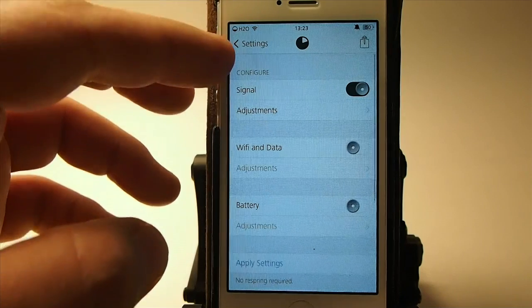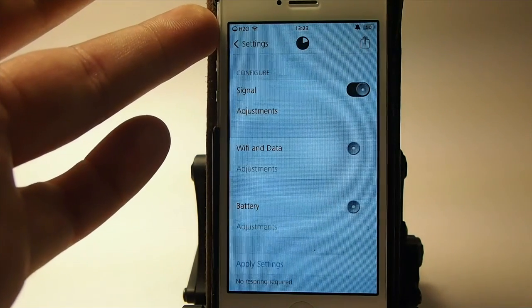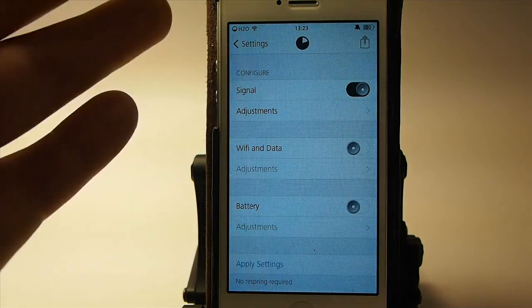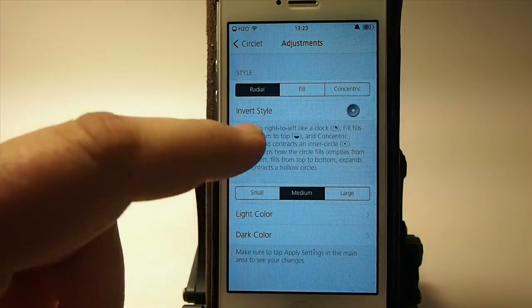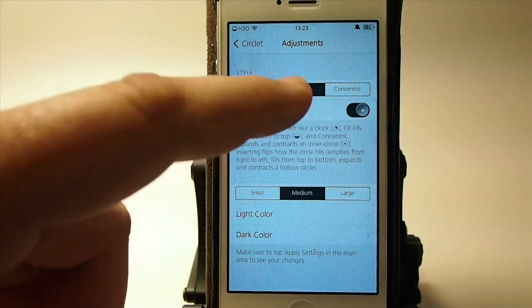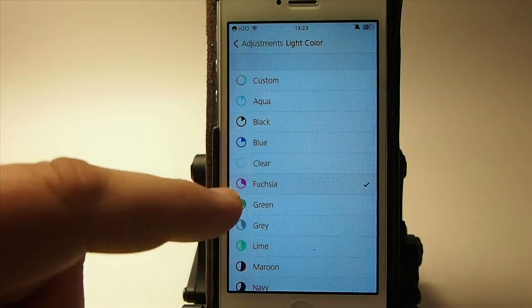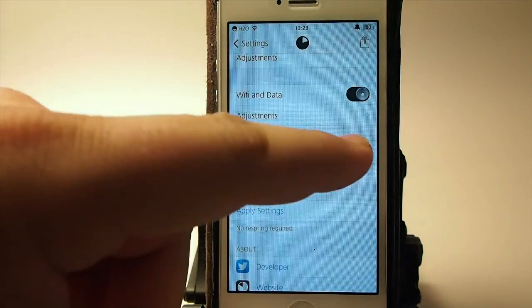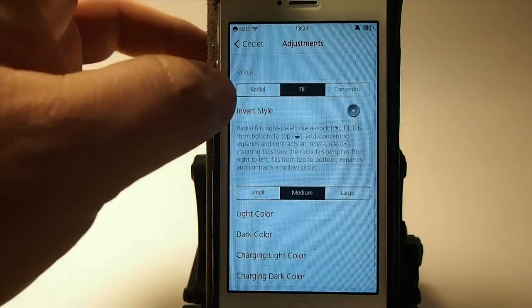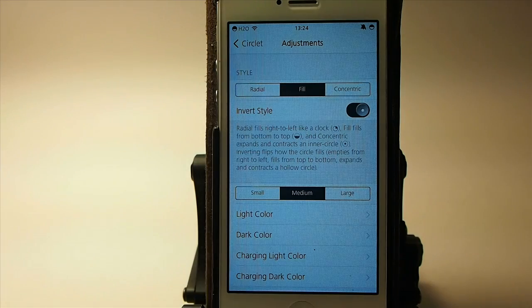The next one is called CircleLet, and it allows you to change the shape of your signal indicator up in your status bar. You can change the bars to these little zeros. The adjustments you can make are in here — you can have it radial, and it changes right on the fly. You can even invert it, concentric, all that stuff, and you can change the colors. You can change your battery icon too — take it from the battery shape to a little circle, which gives you more room.